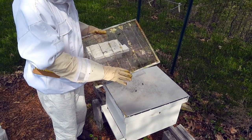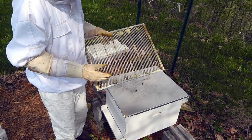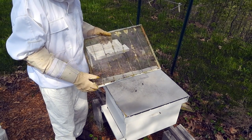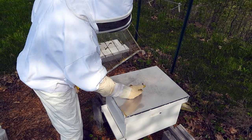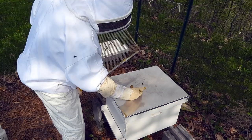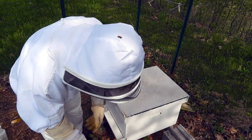Later on we're going to add other boxes — other deeps — to give them more room to work. But we're going to want the queen to stay away from that area so that she's not just continuing to produce more babies, allowing the other bees to do their work. So this is what keeps the queen in place.